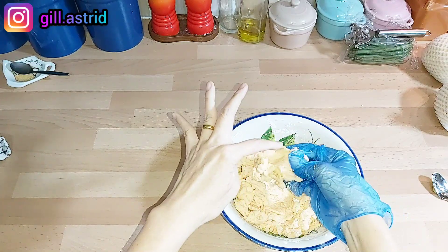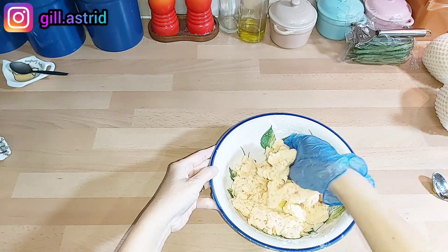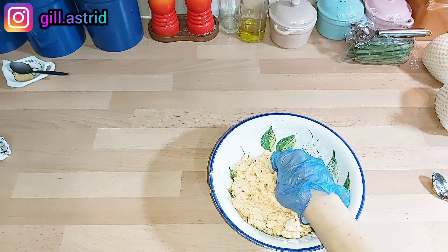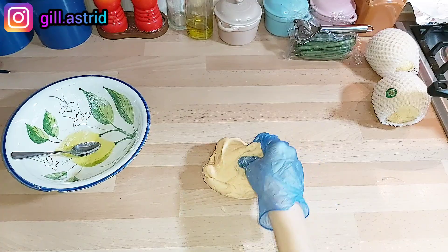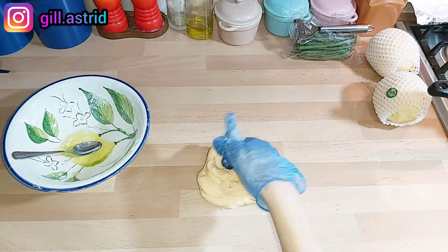Jadi kita bikin cenil-cenilan ini sebagai lem, supaya nanti doughnya ini elastis, bisa kita bentuk-bentuk, kalau enggak dia nggak elastis, pecah-pecah dia ya. Jadi kita masukkan sampai kita rasa udah elastis, kalau udah cukup elastis, sisa cenil-cenilan dimakan aja atau dibuang aja ya. Nah teman-teman lihat ya, setelah dikasih cenil-cenilan ini, adonannya teksturnya jadi berubah ya, dia jadi kalis seperti ini dan bisa lebih mudah dibentuk lagi.